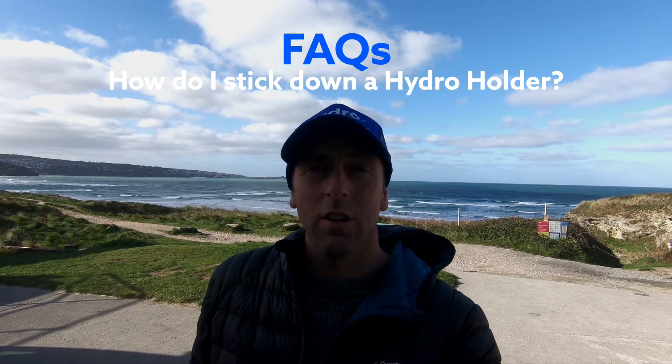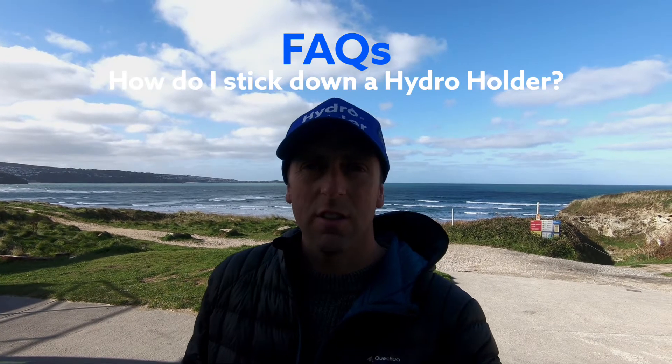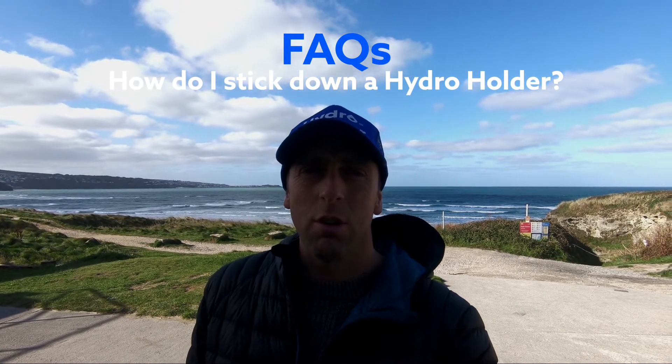Hi, this is Phil from Hydro Holder and I'm going to show you how to stick a Hydro Holder onto a board. It could be any other surface as long as it's clean, flat, dry, non-porous surface.